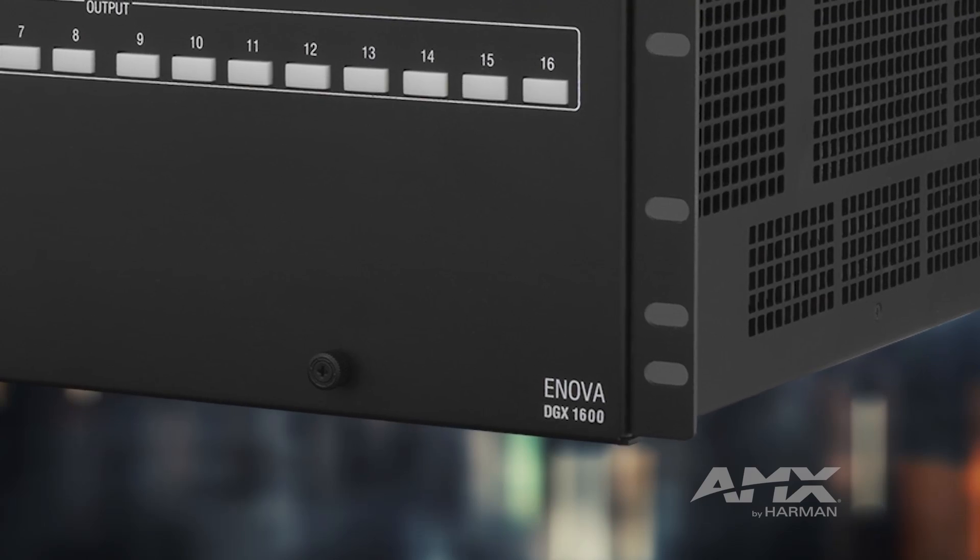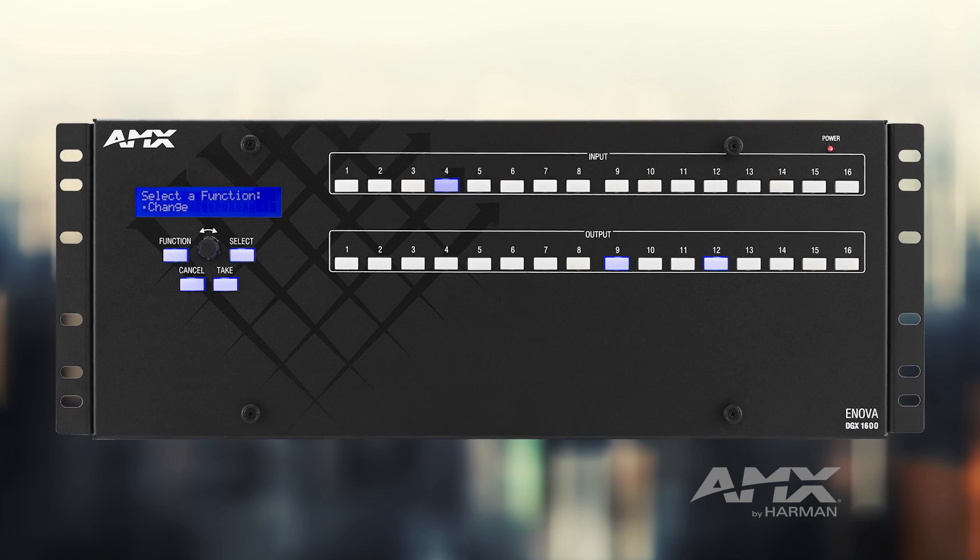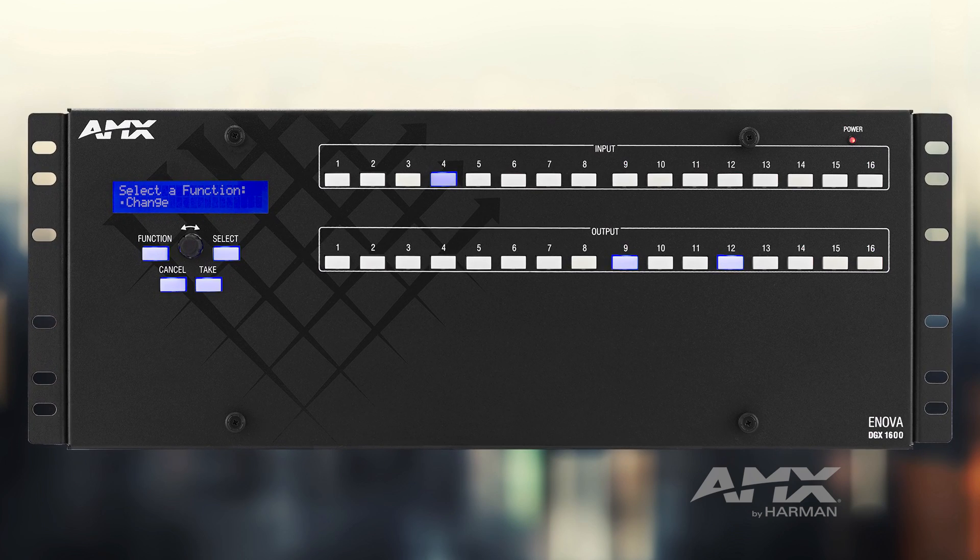Hi, my name is Paul Hanson, your product manager here at AMX, and at AMX we're pleased to announce a brand new ANOVA DGX platform. It's called the 100 series and it contains the ANOVA DGX 800, 1600, 3200, and 6400.